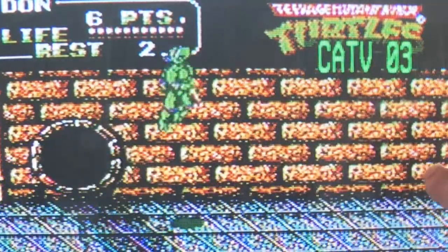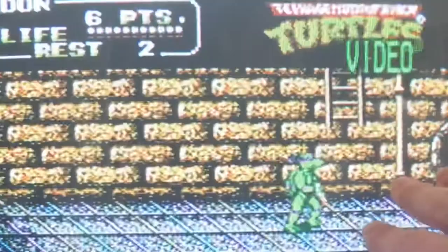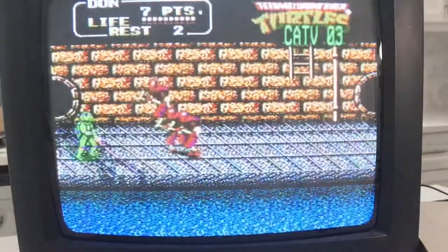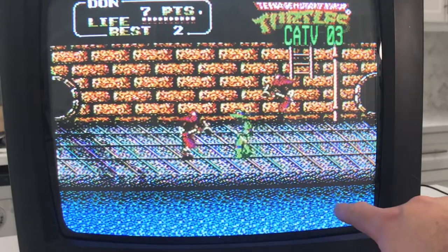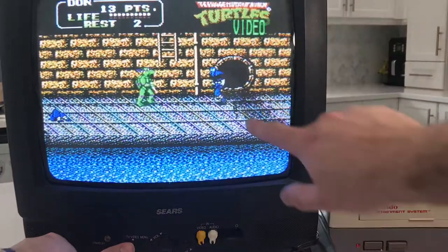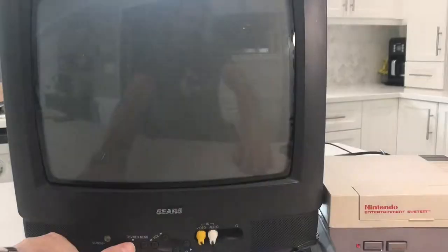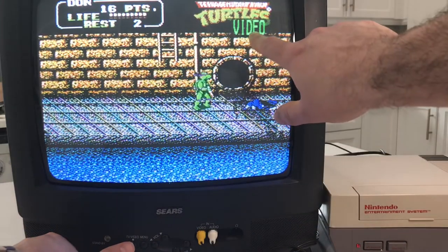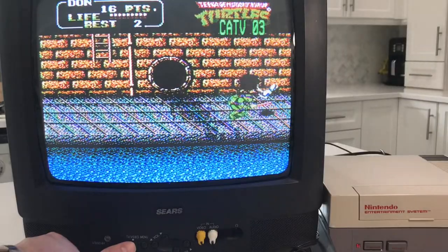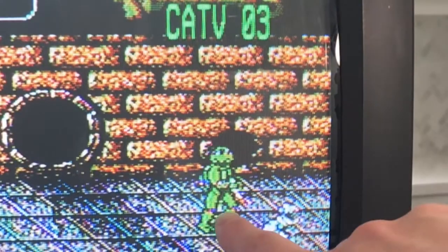But look at that coloring difference again — even the bricks on RF have a very reddish-brown hue, versus a much cleaner yellow look on AV. The watercolors, everything's a little bit darker and deeper. The grays come back here, this just comes in more white. The tone of blue on these guys looks a little bit darker on RF. And look at Donatello — just how much brighter he comes across on AV.